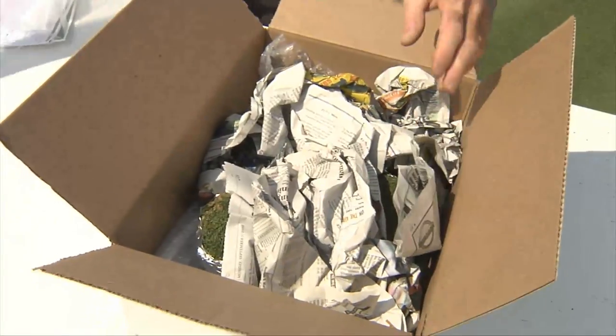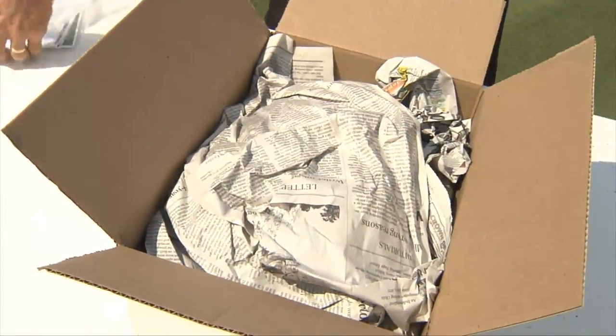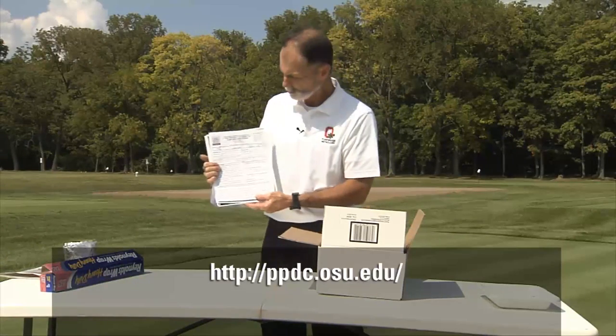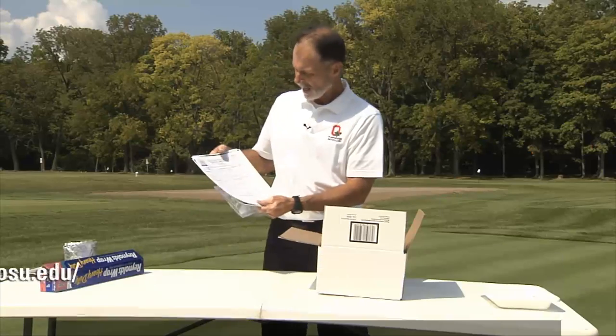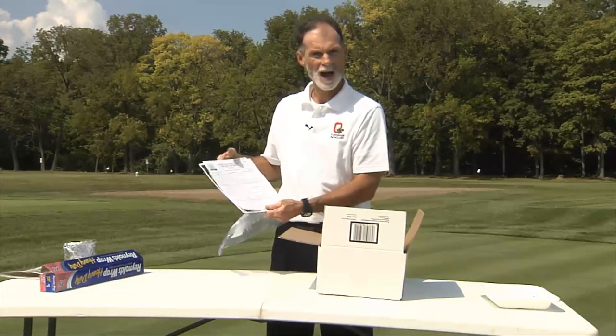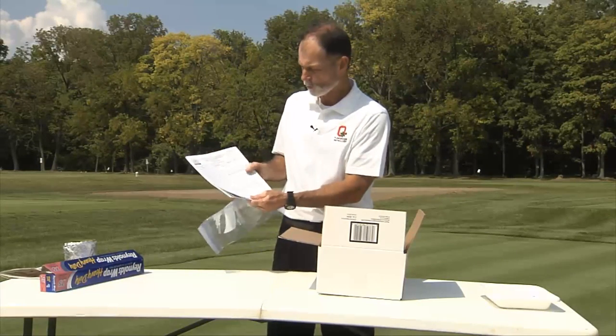Then before you seal the box make sure you fill out the diagnostic form which is available online at ppdc.osu.edu. Completely fill it out. Also many people are sending us photos which are very helpful — either hard copies or you can send an email file to us. We'll be happy to work with those.